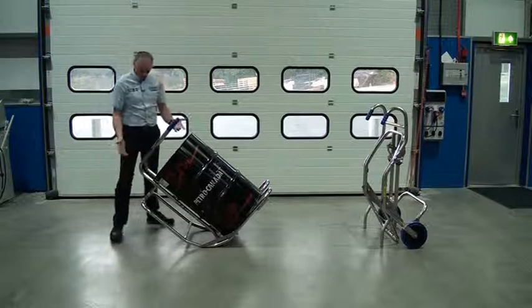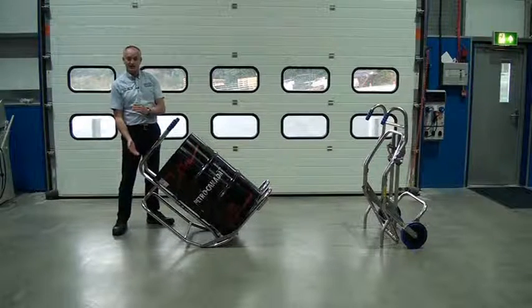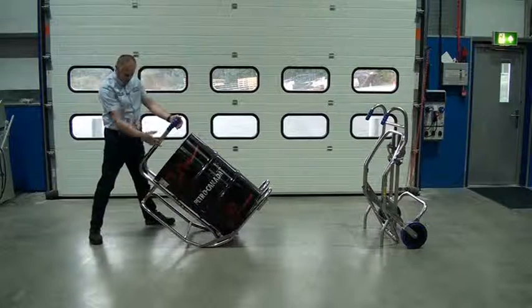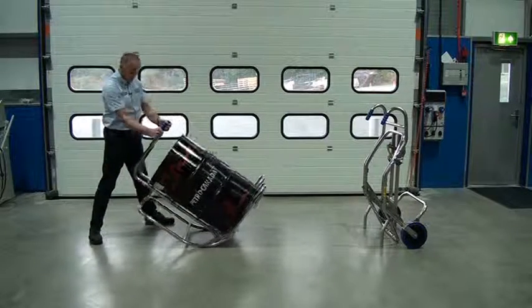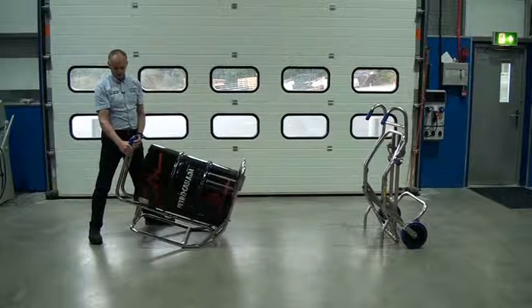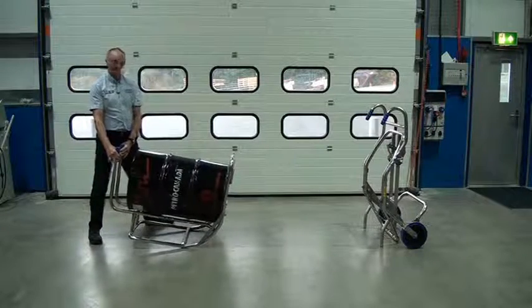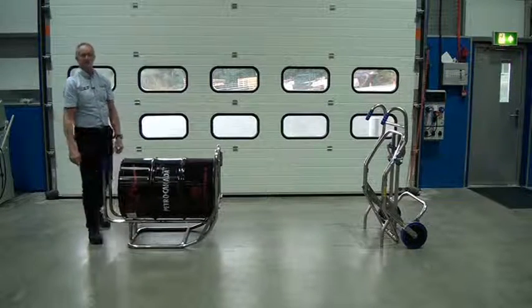All we do then is move to one side so as we rotate it, this frame is clear of our feet. Keep your feet out of the way. It's really in control — you can virtually let go at this point. Then we just keep it straight back, bend your knees, and put it down.